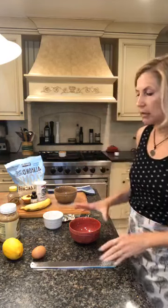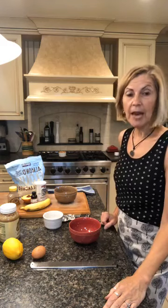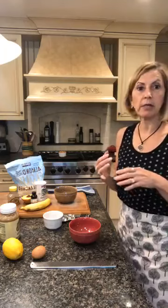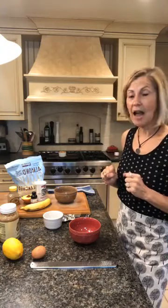Today we are going to make a really lovely dish — it could be a dessert or a breakfast. It's a paleo bread pudding. The reason I call it paleo is because it has no grains and no dairy in it. It's made with almond flour, an egg, and a few other ingredients that make it taste delicious and yummy.